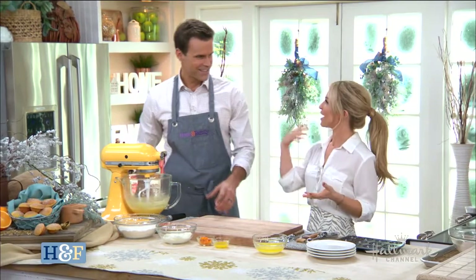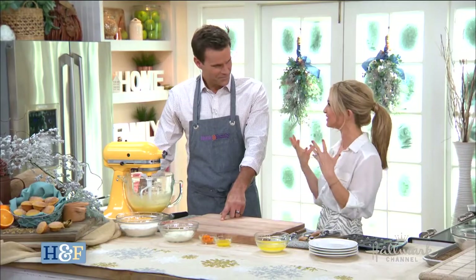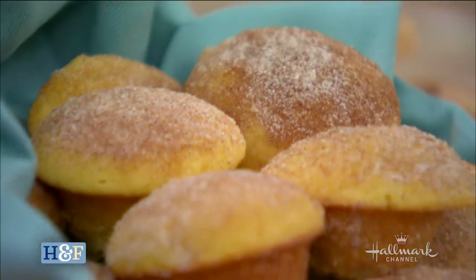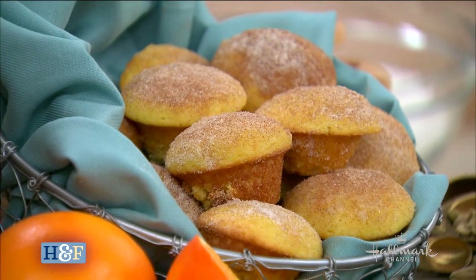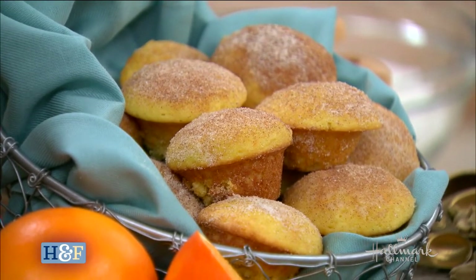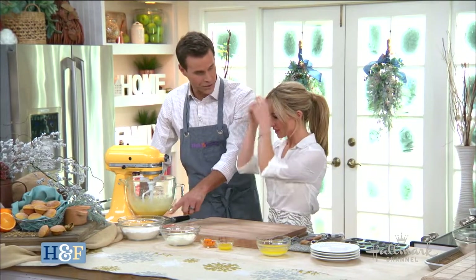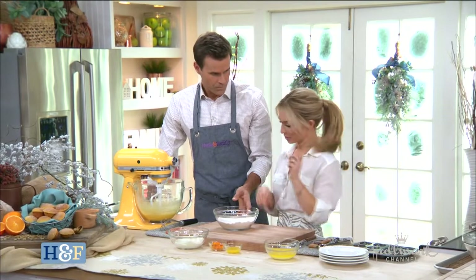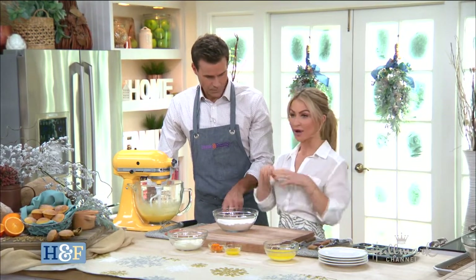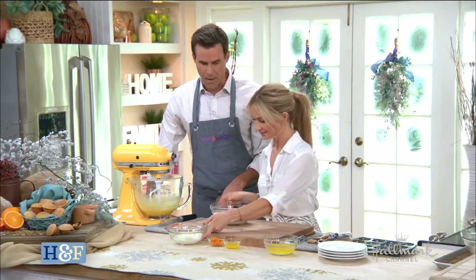When you make donuts at home, a lot of times it can be overwhelming — you have to deal with yeast, rising, and frying. You don't want to do that every single weekend if you don't have a deep fryer. So I want that same cozy feel of the donut. These are not fried, but they have just as much flavor. They are small but mighty. We start with the dry ingredients: all-purpose unbleached flour, baking soda, baking powder — because we want a nice puff — and some salt, because you always need salt with your baking.